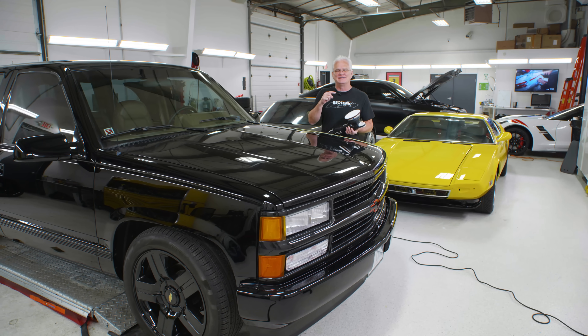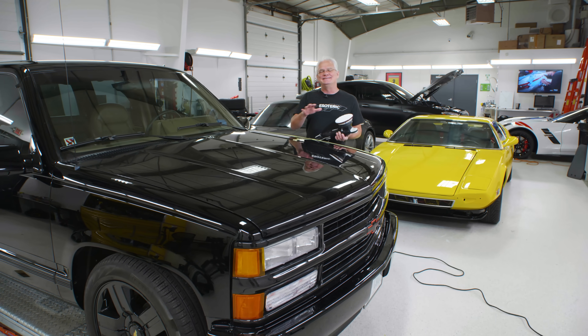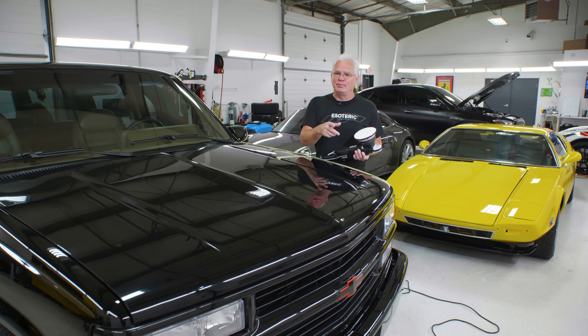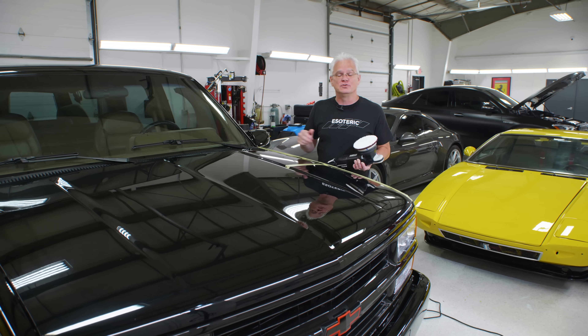Priming your pad versus not priming your pad — it's an age-old question and debate. Stay tuned, grab your popcorn, because we're going to go into all those details next.